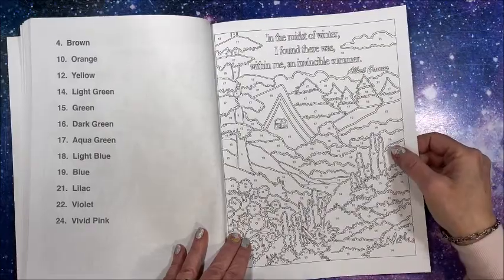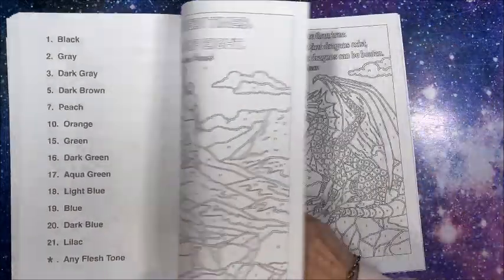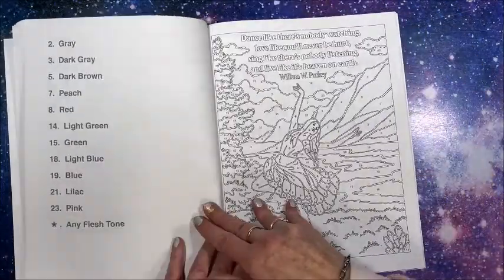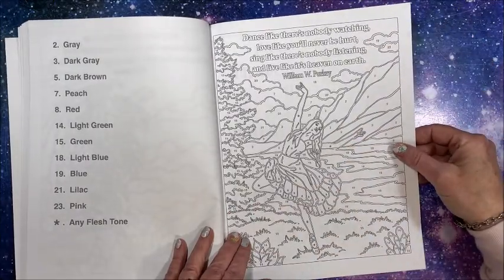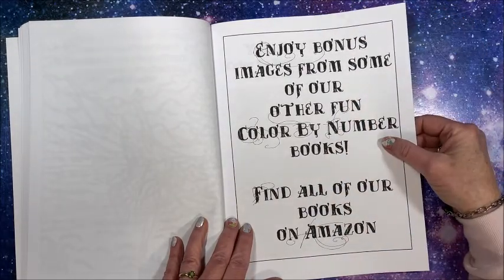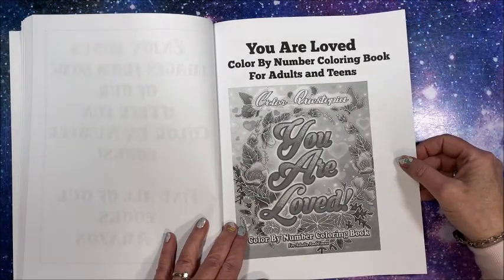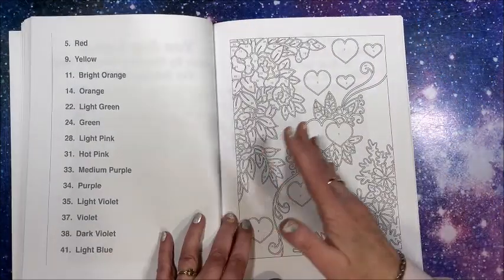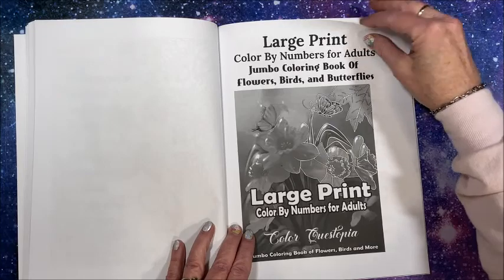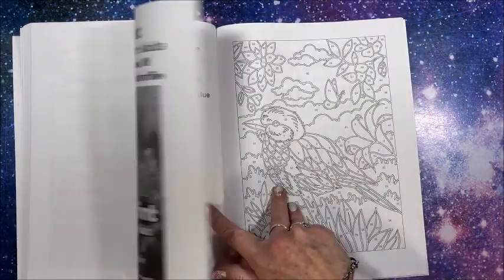Not only are the quotes neat but the pictures they have to go with them are really cool - here we have a dragon, and oh, a ballerina! As usual we get some bonus images from some of their other books - this is one of their latest, which is also kind of an inspirational type of book. Then we have their large print of flowers, birds, and more.